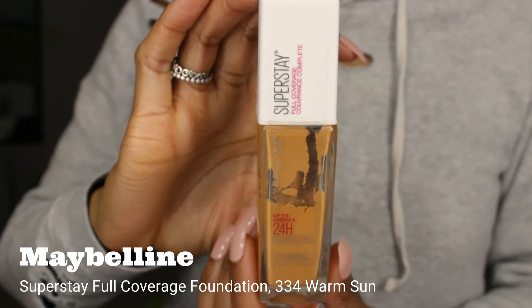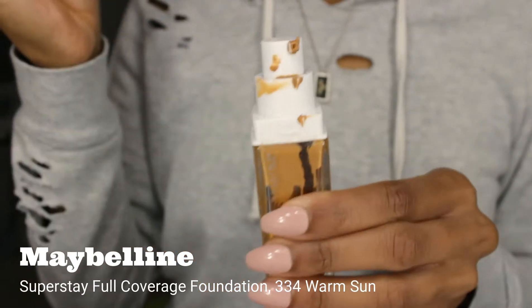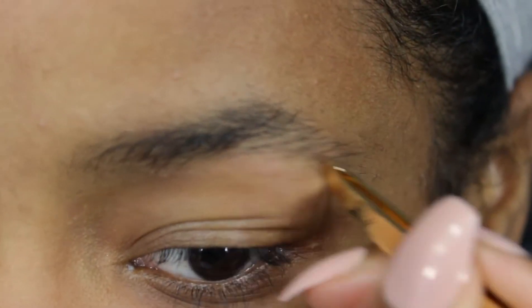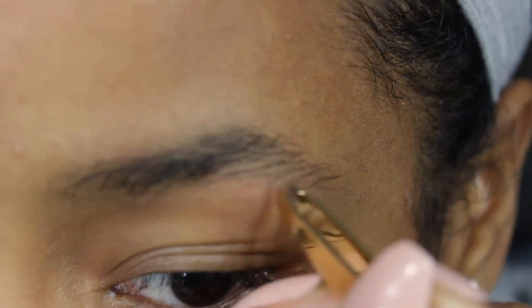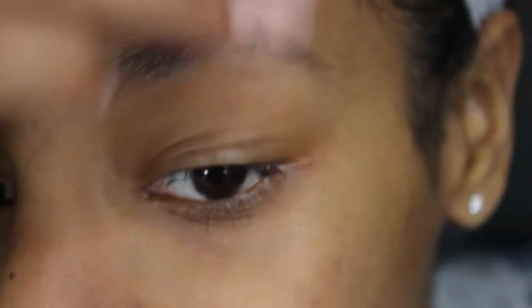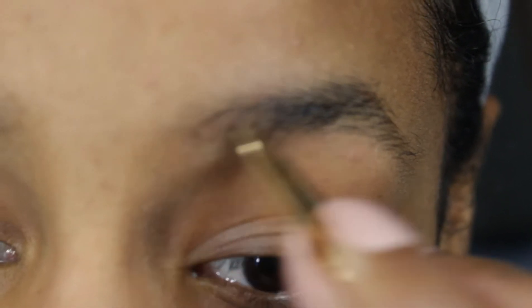The first thing we're going to do is tweeze all the excess hairs around your brows. I usually just go for anything that is outlying out of my actual brow shape. I don't ever go too deep into my actual brow — that's what the razor will do later on.